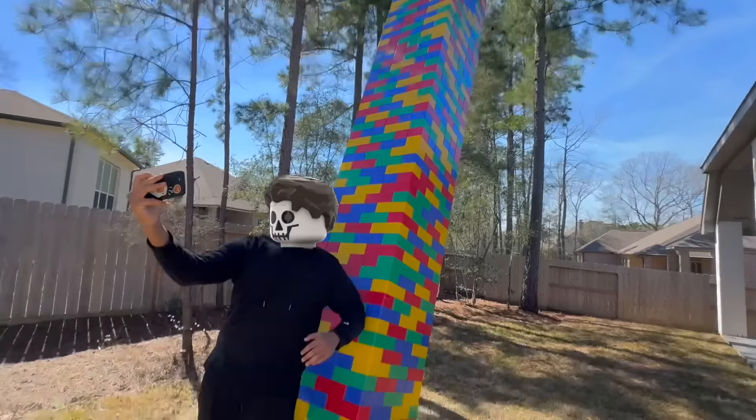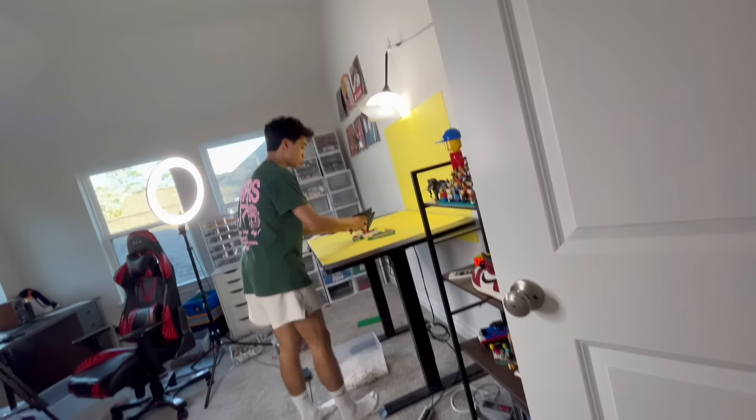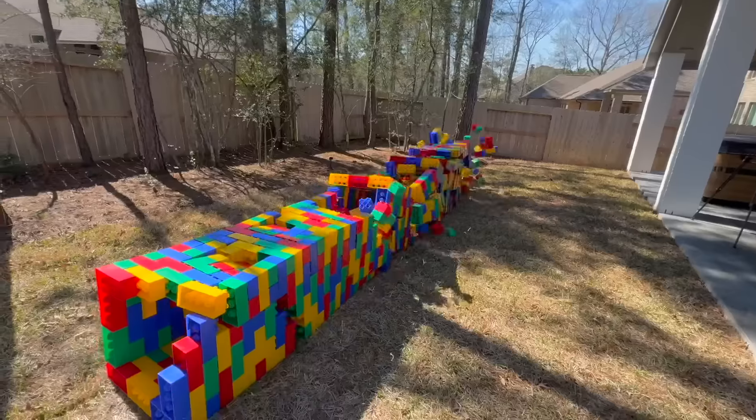Today, I'm going to be building, setting up, and testing over 10 Lego pranks. I'm even going to be flying to another YouTuber's house to prank him. Make sure to listen up so that you guys can use these pranks on your mom.